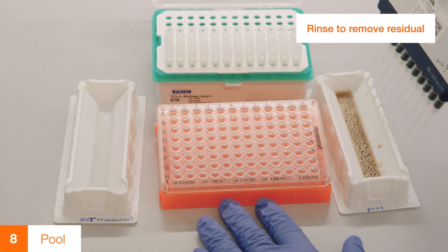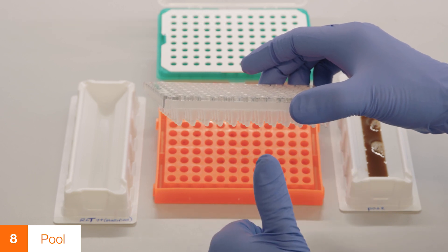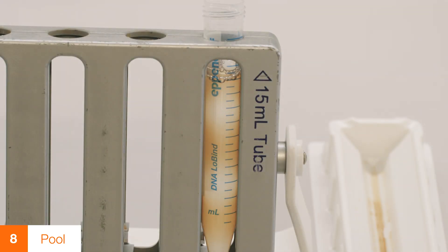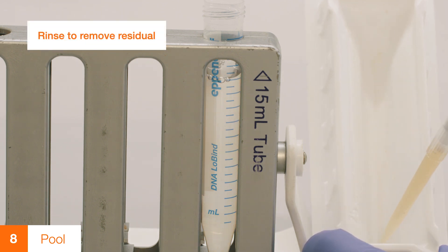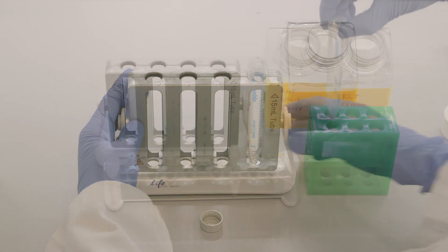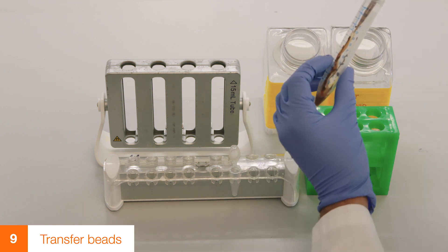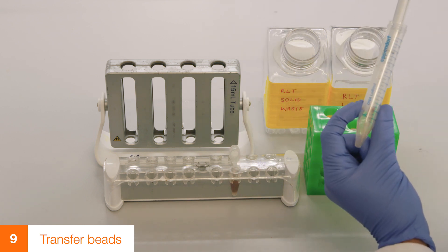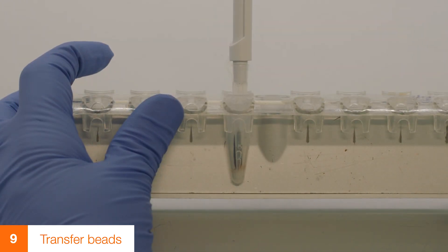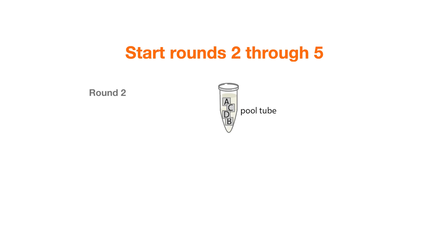Pool all 96 stopped ligation reactions into a second sterile plastic reservoir. Transfer the ligation pool into a 15 ml conical tube and magnet separate. While the beads are magnet separating, rinse the reservoir with 1 ml of modified RLT buffer to collect any remaining beads and transfer to the collection tube. Dispose of modified RLT buffer in an appropriate waste receptacle. Re-suspend beads in 1 ml SPRITE Wash Buffer, transfer the bead solution to a microcentrifuge tube, and wash 3 times with SPRITE Wash Buffer. Remove any remaining liquid. All tagged complexes have now been pooled into a single tube, completing one round of split-pool barcoding.